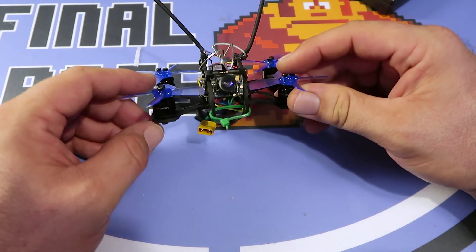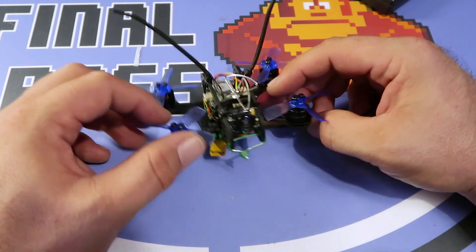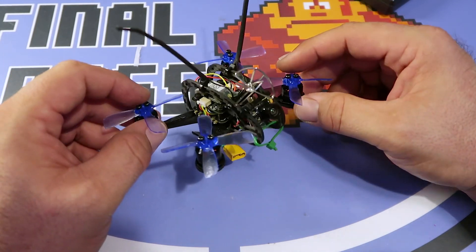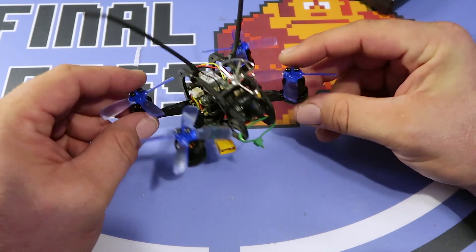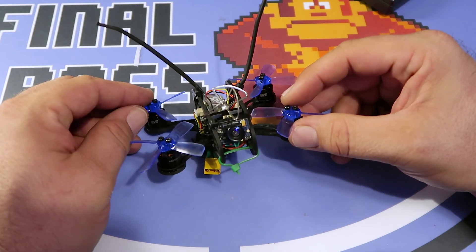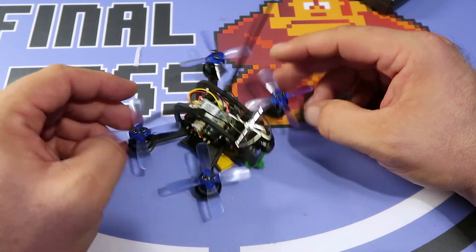We've got some DVR footage of this guy, and later in the week we should have the Runcam to put on here and kind of finish this build up. It's flying really well, so it's ready to go — just waiting for the new camera. Should be really cool. Stay tuned, guys, check it out. Enjoy.